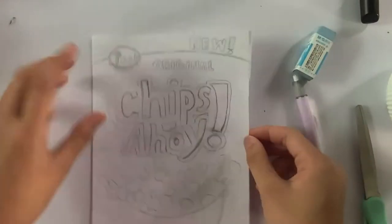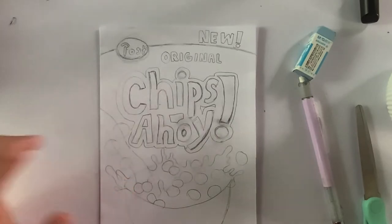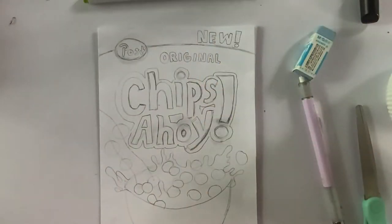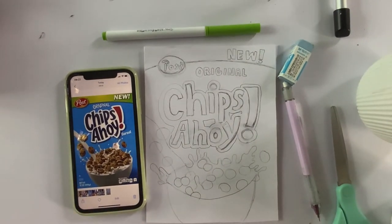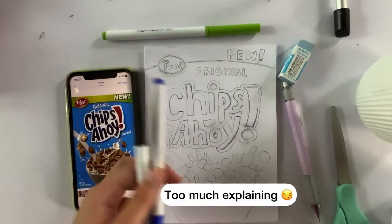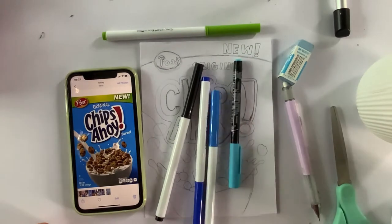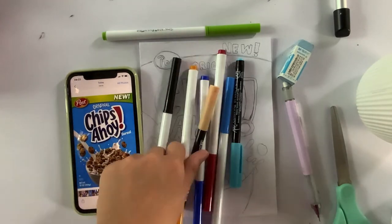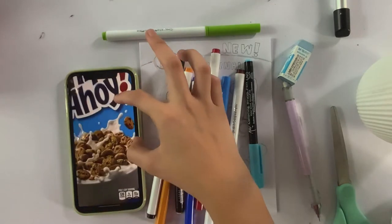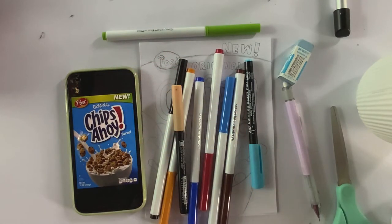Okay guys, I'm done with the sketch. Now I'm going to pick the colors for coloring. We'll use the screen color for the titles, and I'm also going to be using dark blue and black to outline the designs on the cookies and stuff. That's basically it for all the colors — let's start coloring!